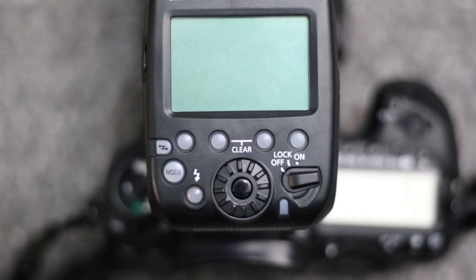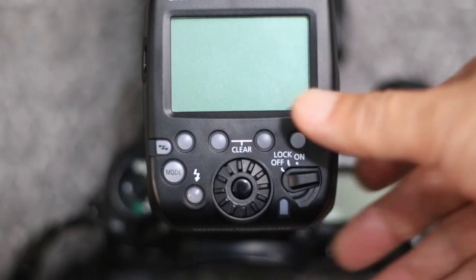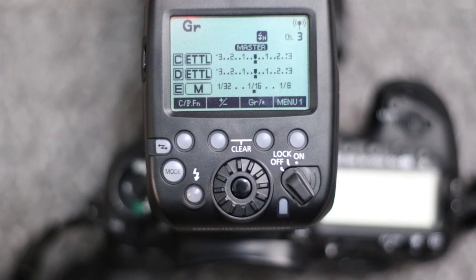I'm going to go into how to set it all up and give you a quick demonstration — that will be the second part of our video. Here we are looking at the Yongnuo YN-E3-RT, which is the transmitter controller for the remote flashes. I'll turn it on — it remembers the last mode that it was in.